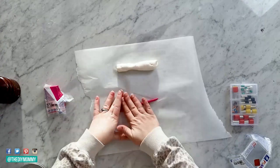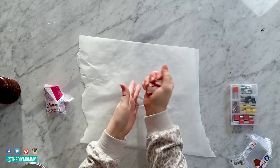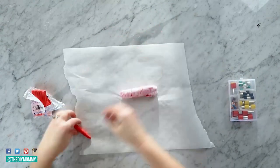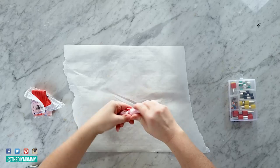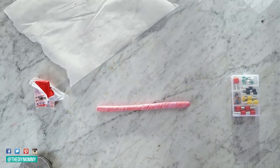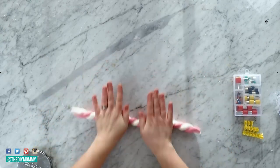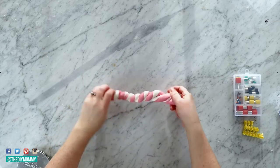I didn't have the perfect pink, so I had to create my own color — you can create custom colors with polymer clay by rolling pieces into little snakes, twisting them, folding them, twisting them, and folding again until the two colors blend together nicely. Once I had the perfect pink, I was ready to continue. Take one package of pink clay and one package of white, roll them into long cylinders, twist them together, and keep rolling, twisting, and folding until you get your desired marble look.